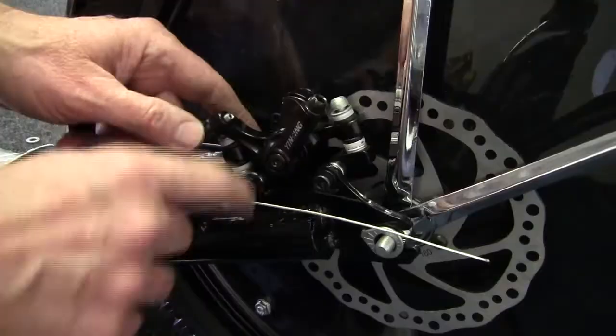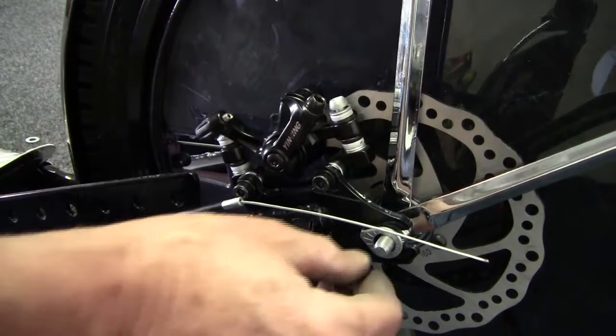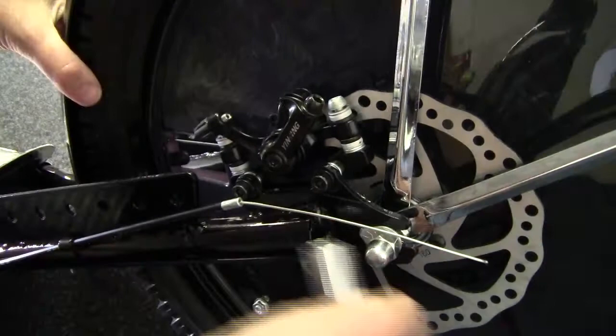After we get the washers put in between the frame and the disc brake caliper, put the locking tabs and cone nuts on both sides. There is a slight amount of adjustment, so line up your tire and tighten it down with a 5/8 socket or an adjustable wrench.